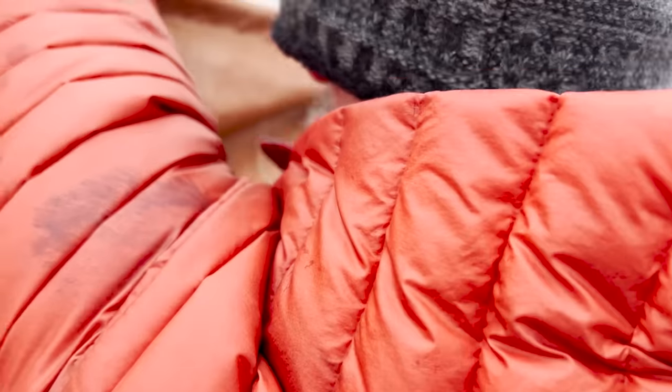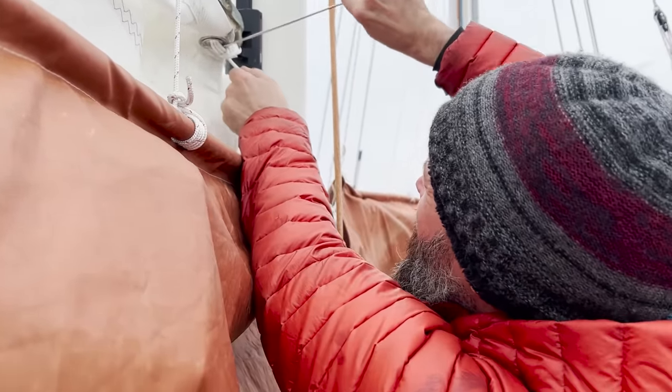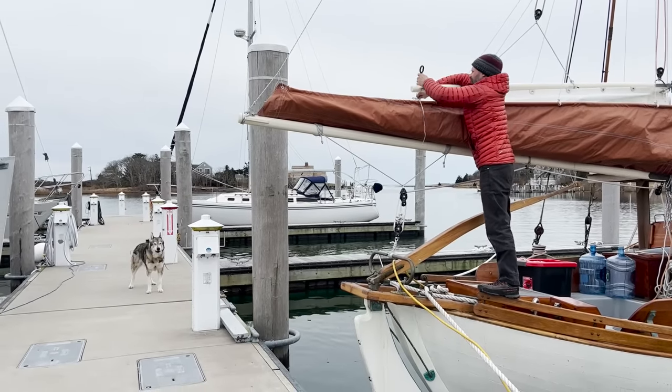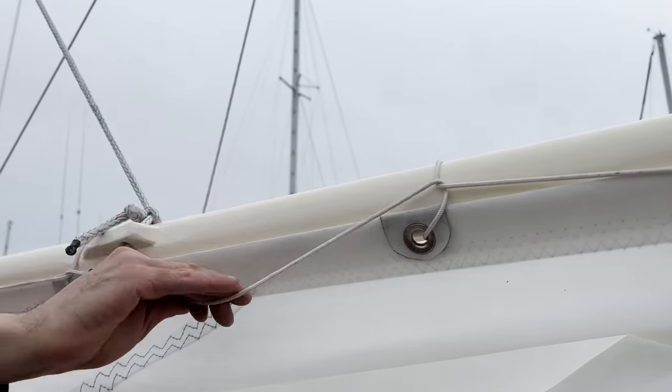And then I know that you've got to take a look at those tiny little knots. They're just lacing the sail on.